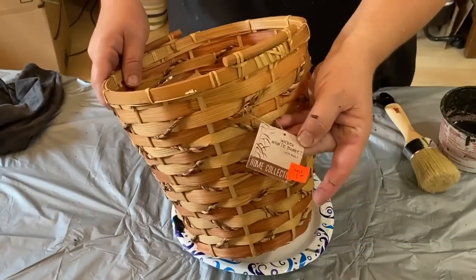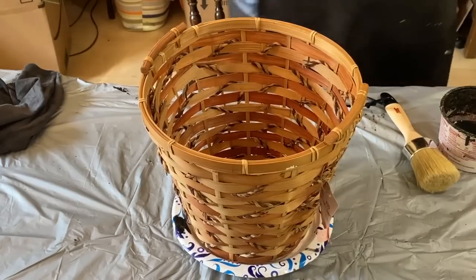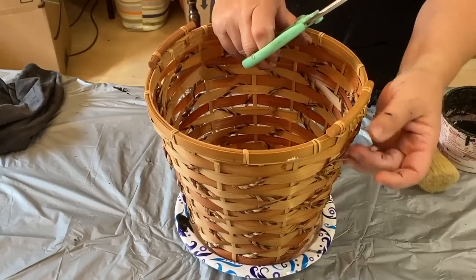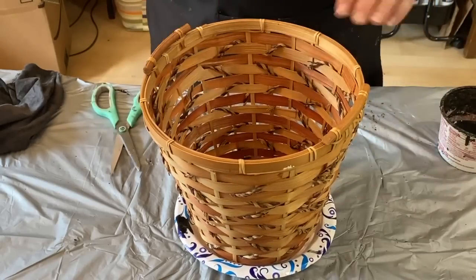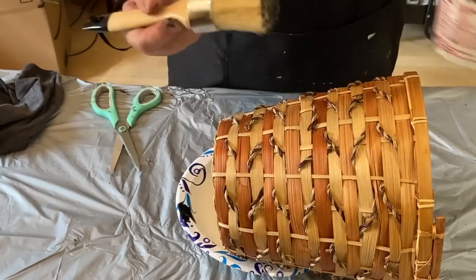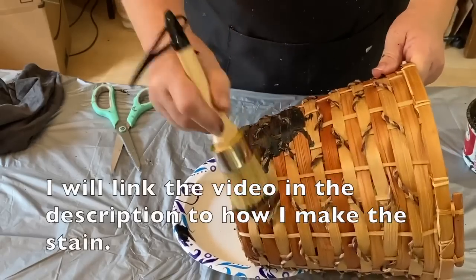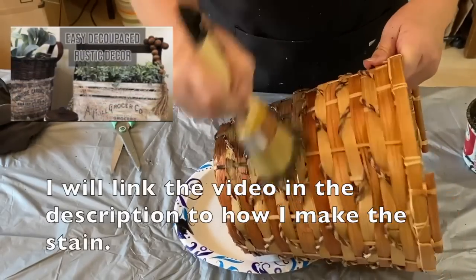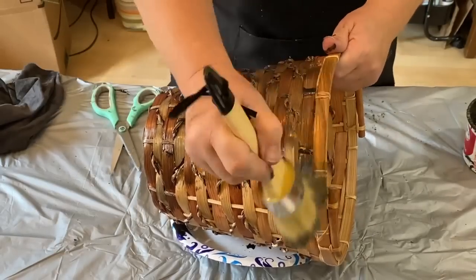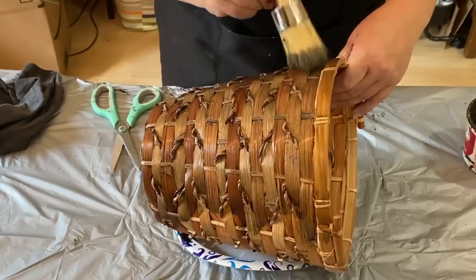I got this trash bin from an indoor yard sale that I went to recently for a dollar. Looking it up, I think it was from Dollar Tree anyway, so they probably paid a dollar for it before the 25-cent hike. Either way I only paid a dollar for it, and I'm going to give it my specialty darkened stain look. I don't like the reddish orangey colors. This is antique wax from Waverly — you could use any kind — and then a little bit of black paint watered down quite a bit. I mix it all together and brush it on.